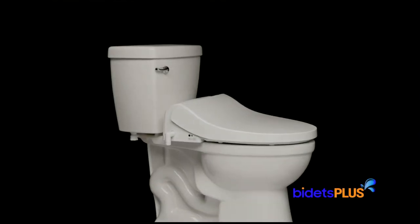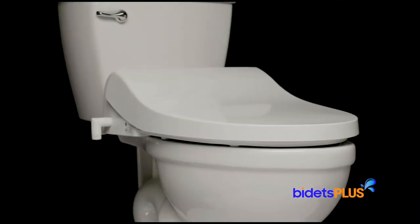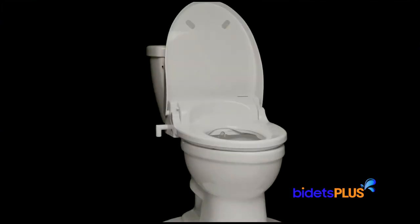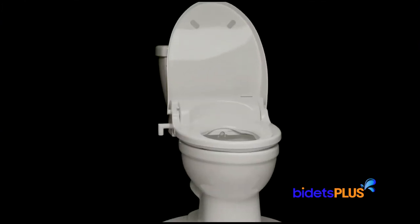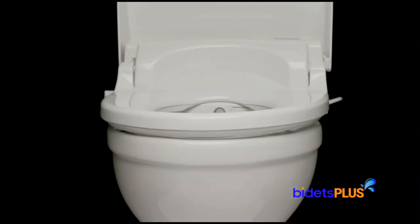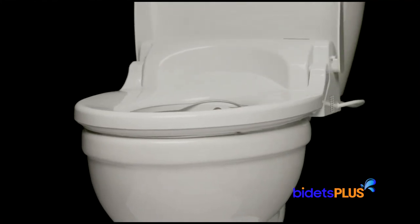The Blooming NBR 1570 is the newest bidet seat from Blooming and is their flagship model. Offering a modern design with high-end features, this bidet seat is designed to fit on most toilets with easy do-it-yourself installation and user-friendly functionality. We'll highlight some of the features you'll find on this seat in this review.